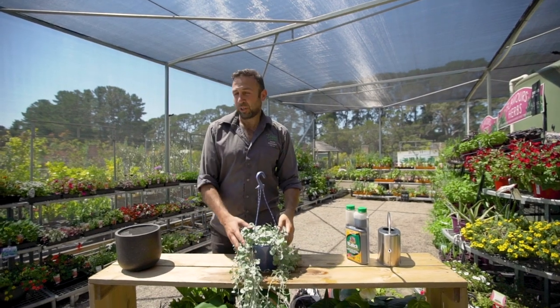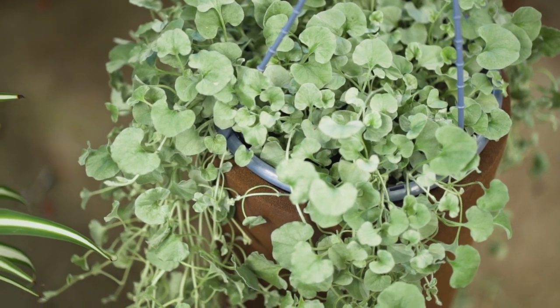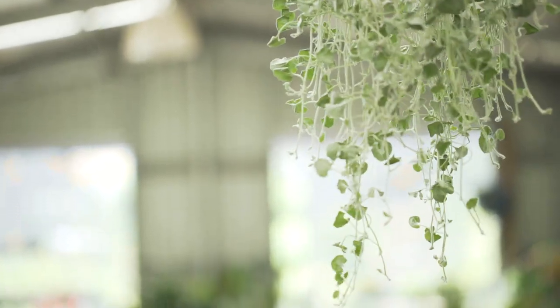The Silver Falls is definitely a big recommendation in my books, and the key of course is ensuring that you give them a really good feed with some liquid fertiliser.